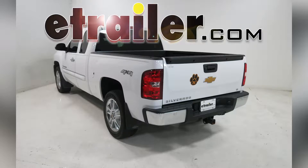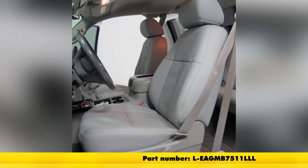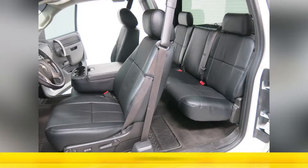Today on our 2012 Chevrolet Silverado Extended Cab, we're going to be installing the Clausio Custom Leather Seat Covers. They're available in light gray, part number L-EA-GMB7511LL, in beige, part number L-EA-GMB7511TTT, and finally in black, part number L-EA-GMB711BK.